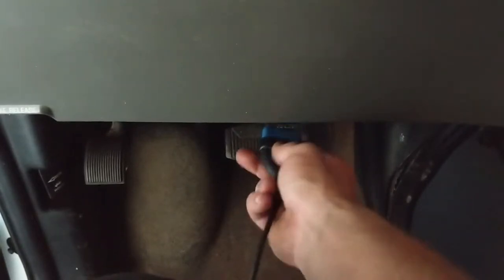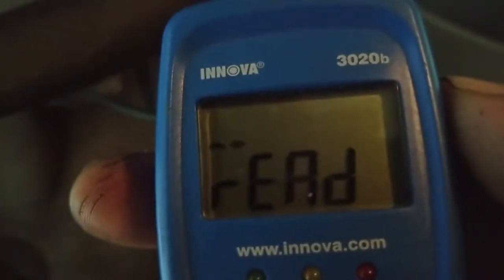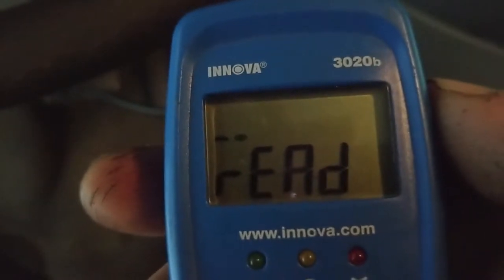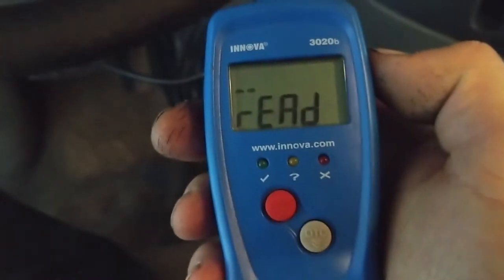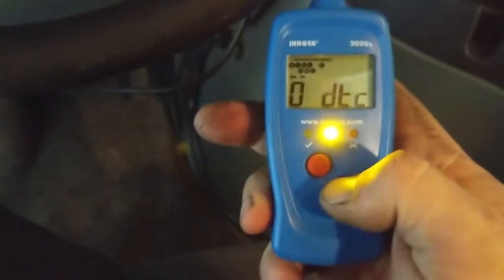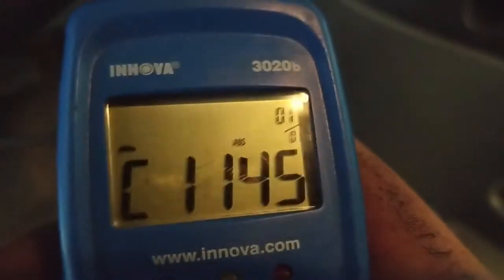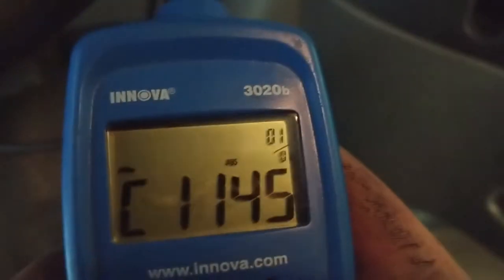We're going to turn the ignition on. Then we're going to take our reader and plug it in. Right now you can see it's reading the onboard computer of the van. Sometimes this takes a few seconds, other times it takes a long time. What you want to do is press the down button and it'll give you a code. So there's our trouble code — it says we have one, it's kind of hard to see, I think it says one code, maybe more.